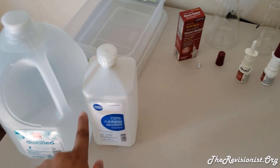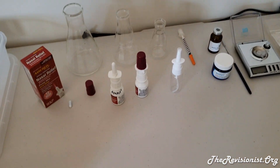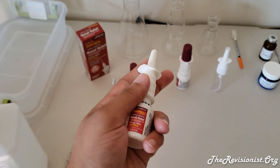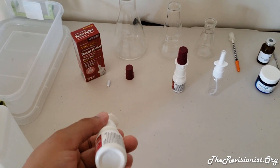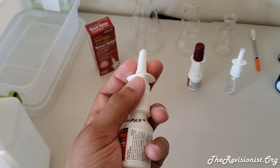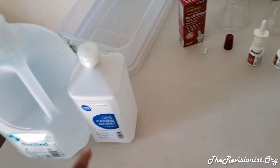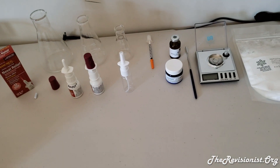You'll need rubbing alcohol or something to sterilize all the equipment you'll be using. If you're going to reuse the bottle, shake some rubbing alcohol in it, spray it a few times to sanitize the whole bottle, then wash with water and spray a few more times to get rid of the isopropyl alcohol. That covers sterilization of the equipment.